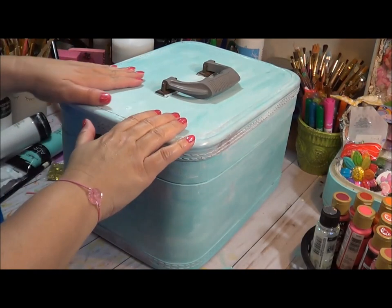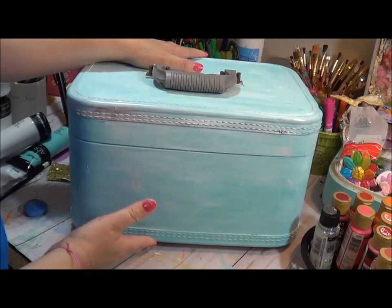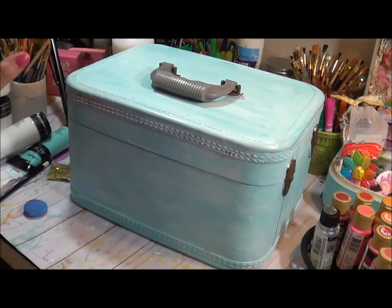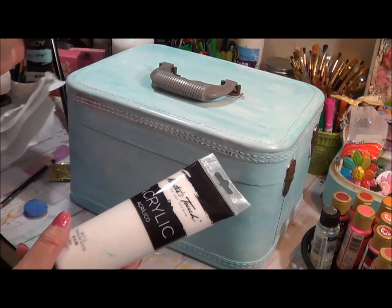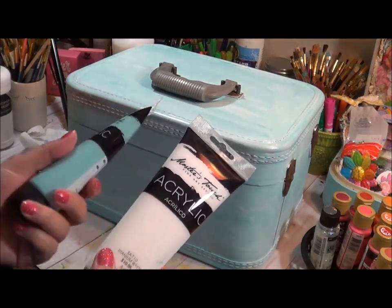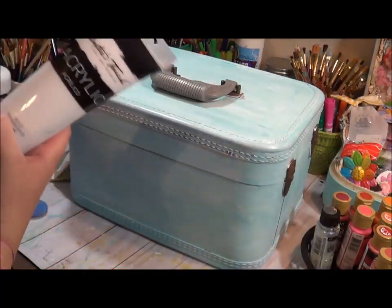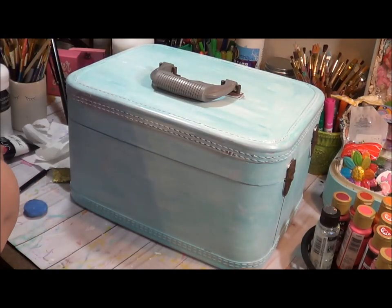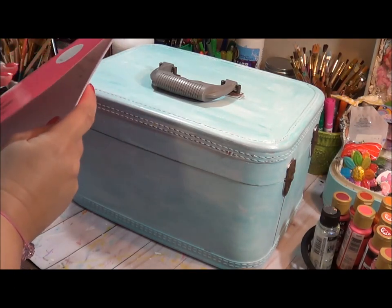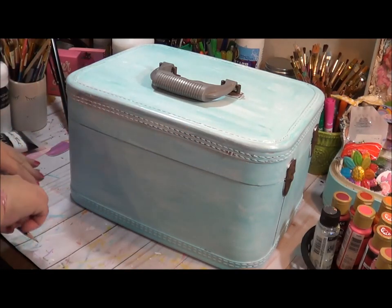Alright, I have my first coat of paint on. You can tell I painted all of it except for the backside, which I will do as well, but I wanted to get the top painted so we can start on our design. I wanted to point out I used acrylic paint — it's Master's Touch from Hobby Lobby. As I go along, I'll tell you guys the colors I'll be using as I paint my train case.